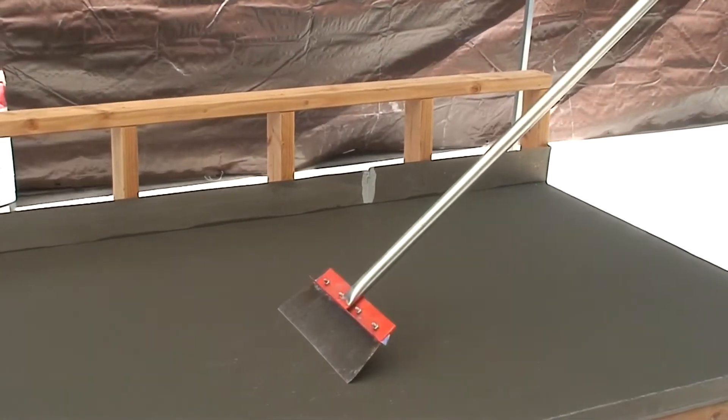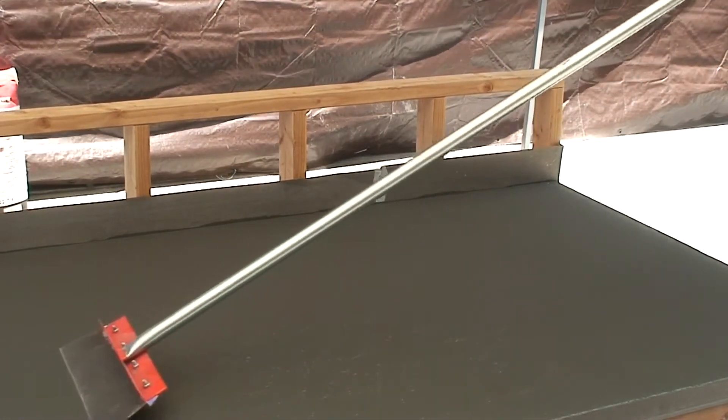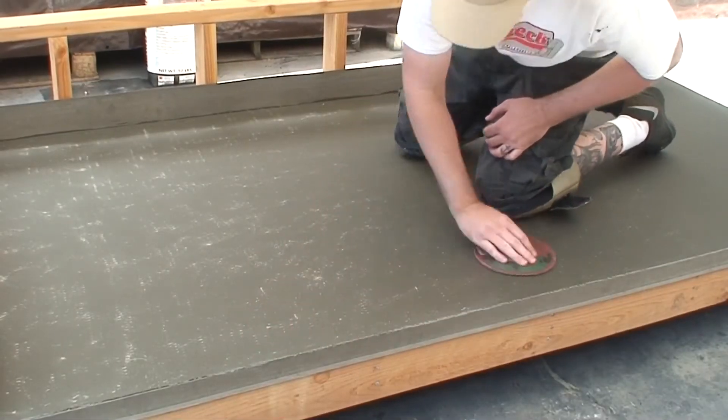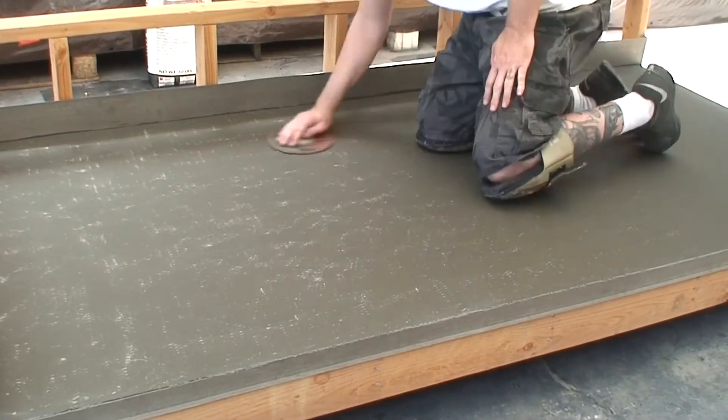If you haven't done so, scrape or sand off any high spots, ridges, or trowel marks that may inhibit application. High spots and ridges may cause difficulty when troweling the next skim coat.